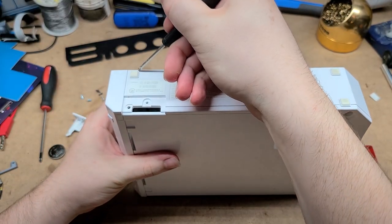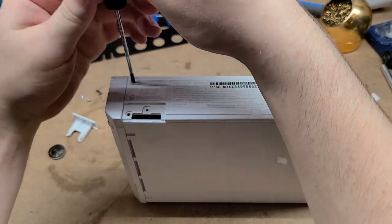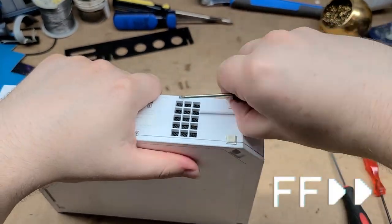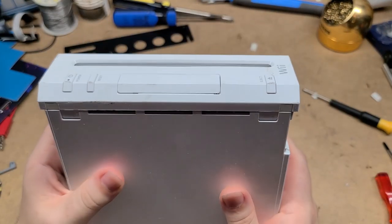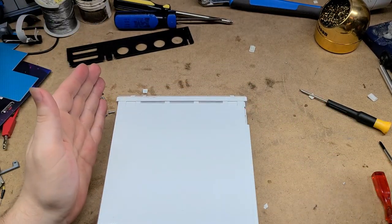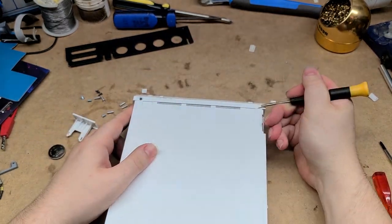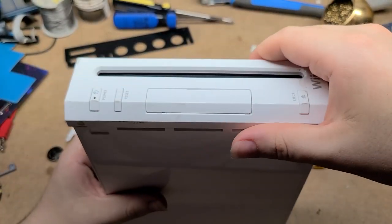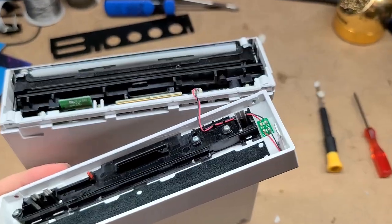There are some more sneaky little screw holes. There's a good mix of Phillips and tri-wing, weirdly. Coming around to the front panel on this side, there are a couple more secret little screws under these stickers. Looks like we got two tri-wing screws right there. Front panel comes off now, and then there's a little plug that you can undo here.